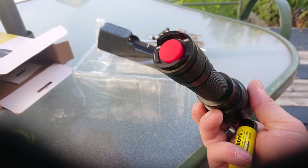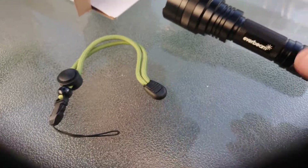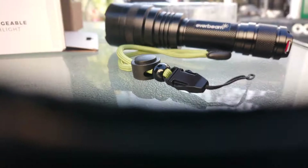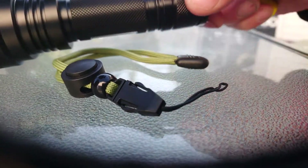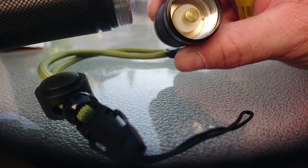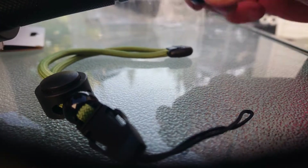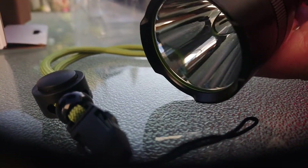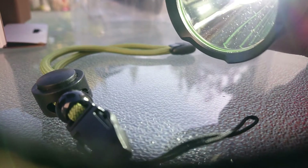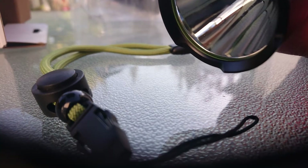There's the flashlight — it's got a red button on the back and there's the LED. It's a pretty powerful flashlight; it says 1100 lumens. You unscrew the end, the battery goes in, and it's working. It's advertised as around 1000 lumens. It has four settings: one and two are low, three is pulse, and four is SOS.